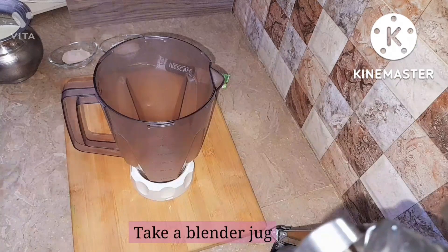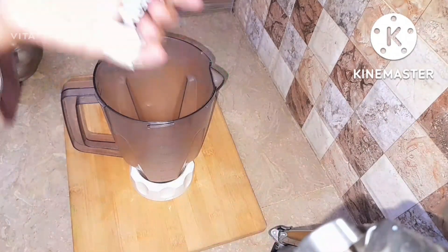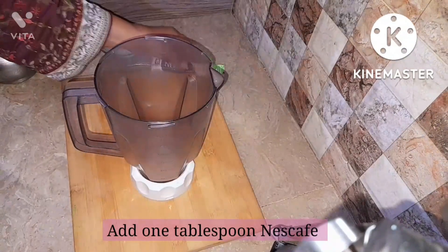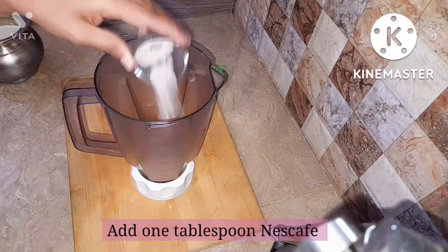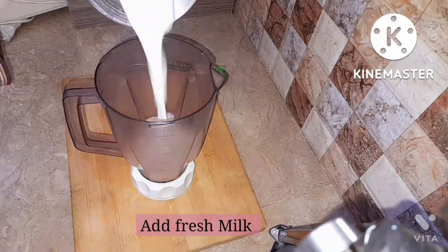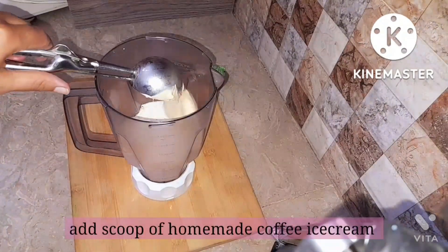Here is my dad's glass and that's my mom's one. Take a blender or jug and add one tablespoon of Nescafe hazelnut coffee — you can also use mocha coffee, which is my favorite, but it was unavailable at home so we used the hazelnut one. Then add the fresh milk into it.